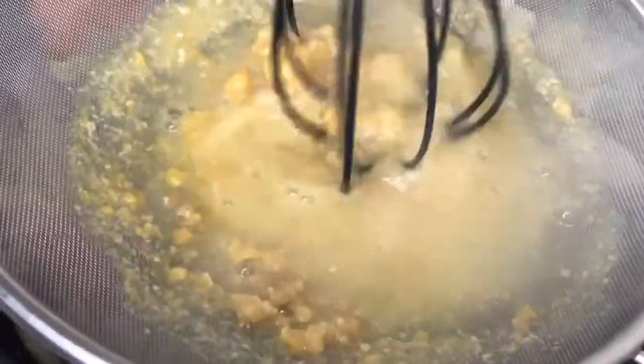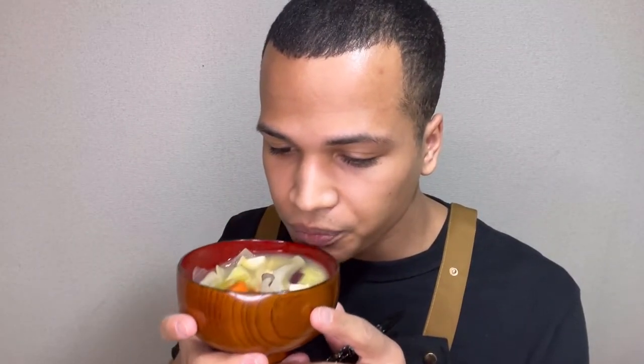After that, we'll kill the heat, and now all that's left to do is mix our miso paste. Making miso soup doesn't have to be a challenge — just remember to have fun with it. Now that's some good miso soup.